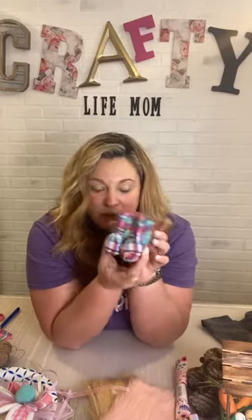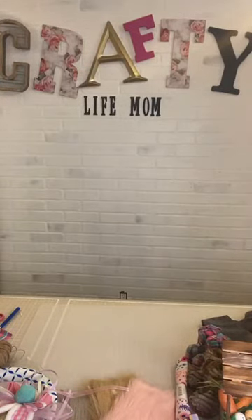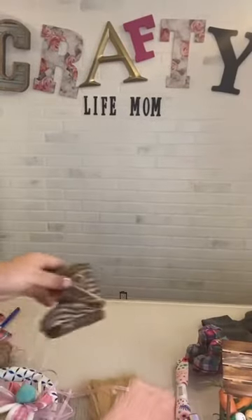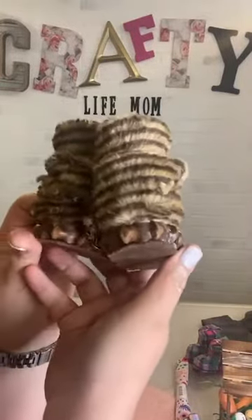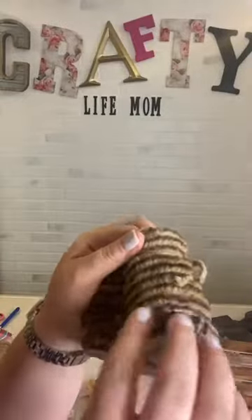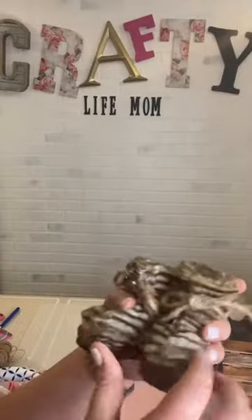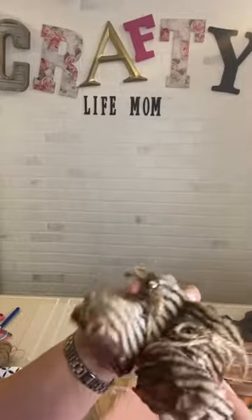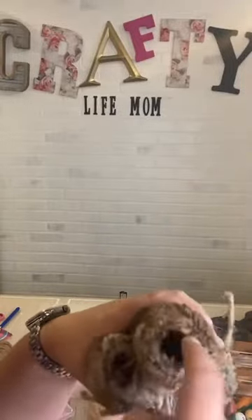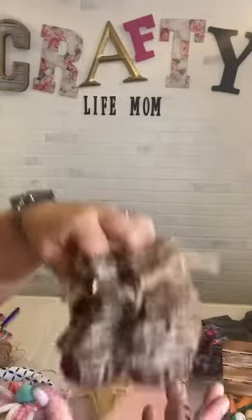I also have another set of boots that were ornaments at Christmas time — these furry ones that are kind of like a tiger-looking with a thick little detail down here. This one's missing its bell but these are another boot option and they would be super adorable for the base of a gnome as well. I'm going to try and make two today, at least make one live and then give one away.